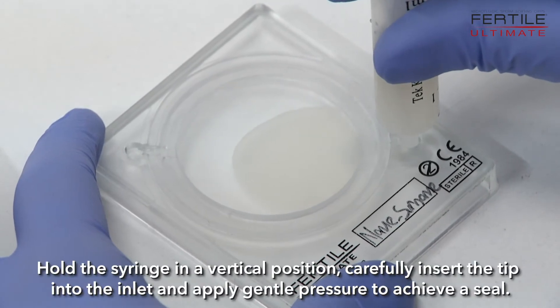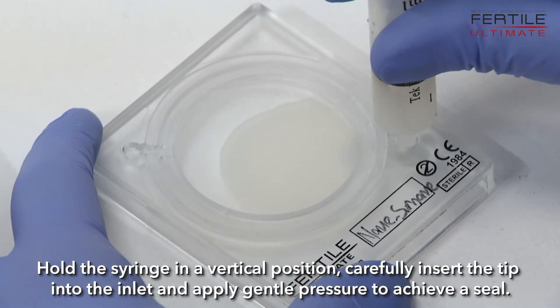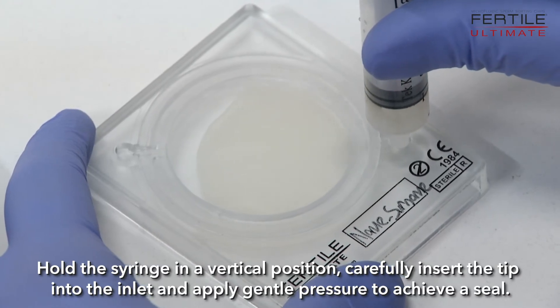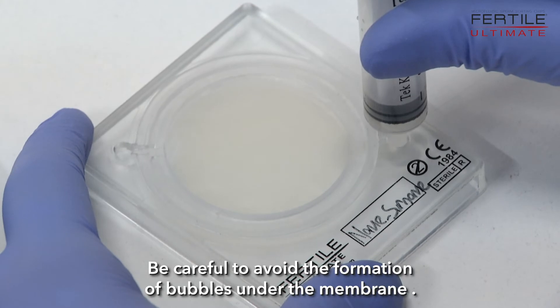Hold the syringe in a vertical position, carefully insert the tip into the inlet, and apply gentle pressure to achieve a seal. Be careful to avoid the formation of bubbles under the membrane.